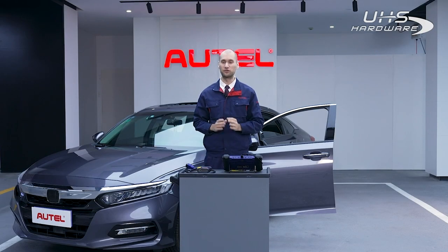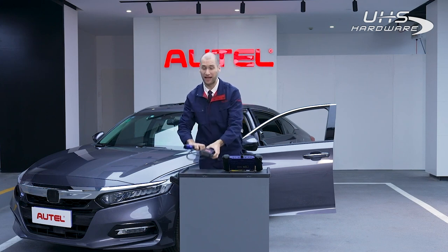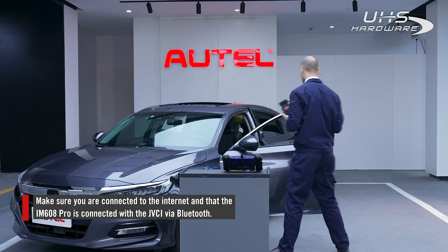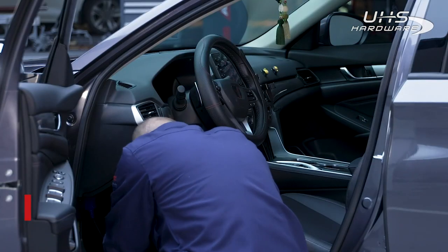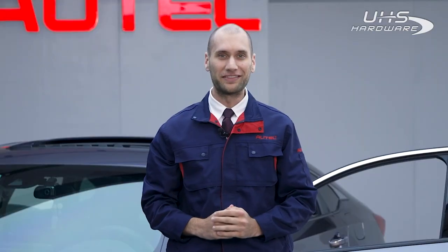First, establish a connection to the vehicle using the J2534 Maxi Flash JVCI included with the IM608. Ensure that the tablet is connected to the internet throughout the programming session and that the J2534 is connected with the IM608 via Bluetooth.